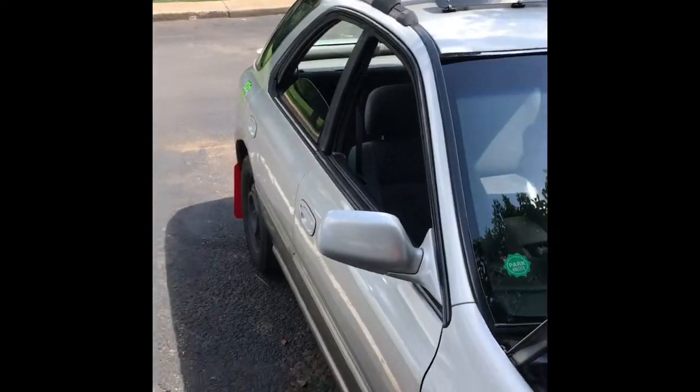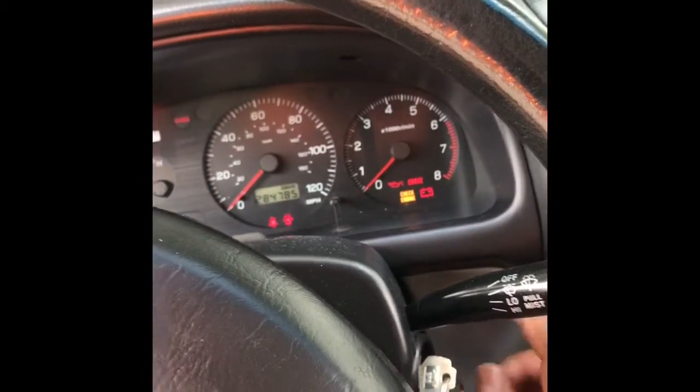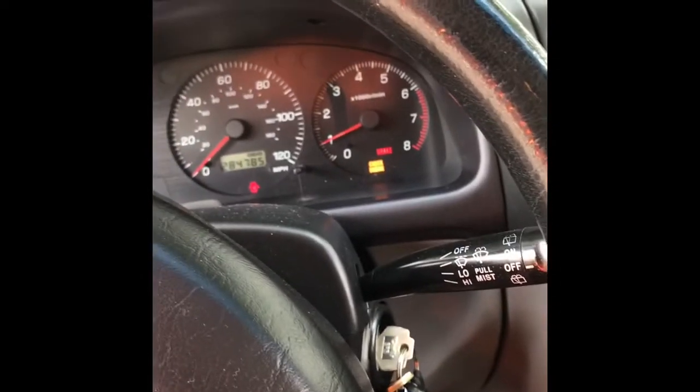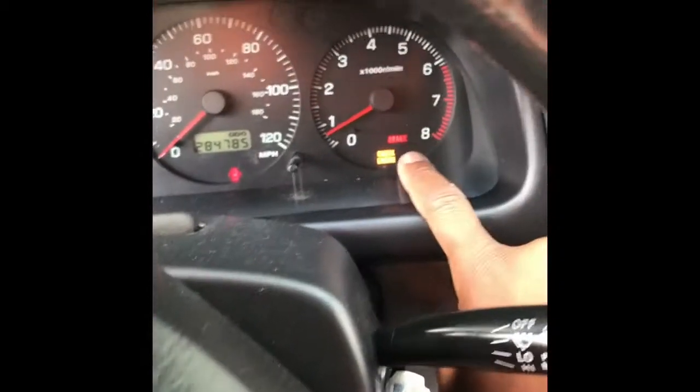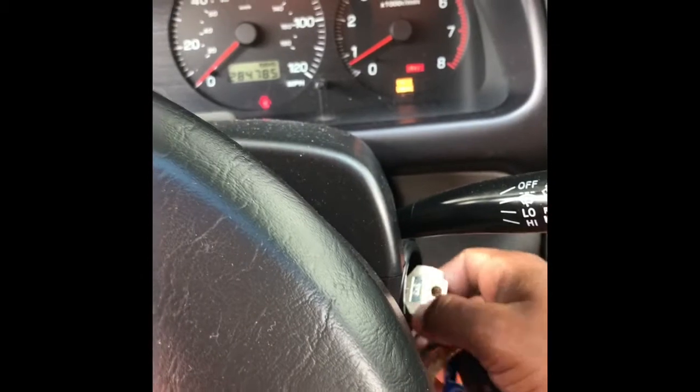Hey guys, I'm here with my 2000 Subaru Impreza Outback. The problem I ran across — let me give it a quick start to show you — is that when I start the car, the check engine light remains on. I went to Advance Auto Parts for them to run the diagnostic, and this is what they told me.